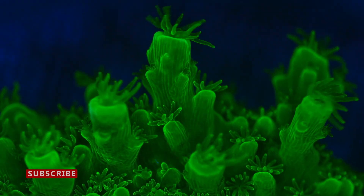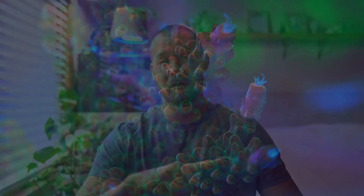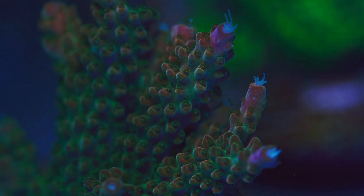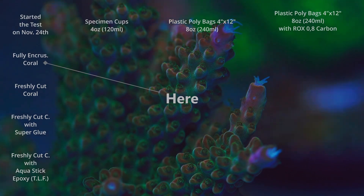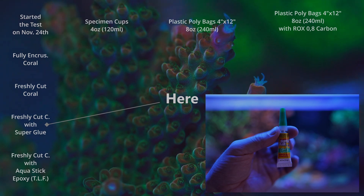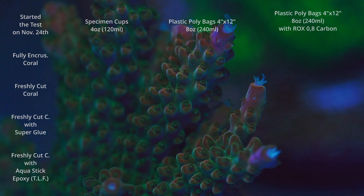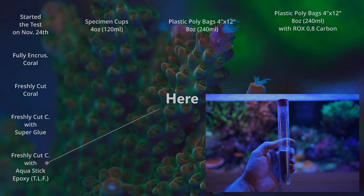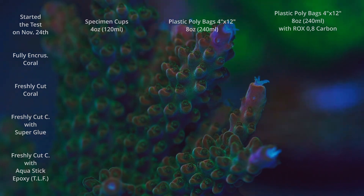I filled specimen containers all the way up when packing the frags, and with the bags I released all the air and tightened them — just water and coral in the bag. I started this test on November 24th and it ended November 30th. Some of those frags that made it to November 30th I put back in my tank and they're still doing great two days later. I used fully encrusted corals, freshly cut corals covered with super glue gel from Dollar Tree to cover the exposed flesh, and freshly cut corals covered with AquaStick epoxy from Two Little Fishies.